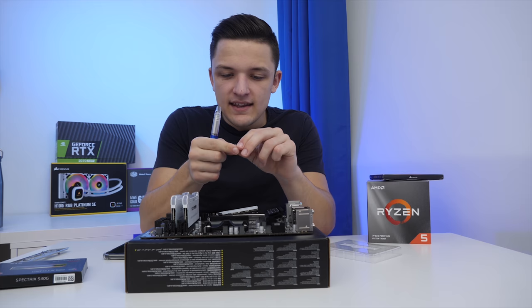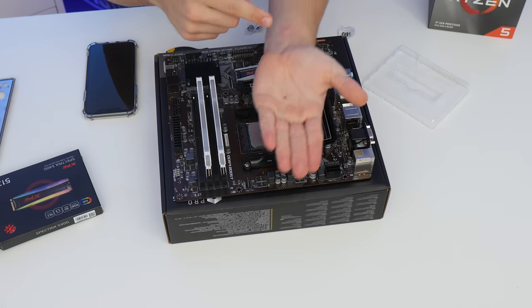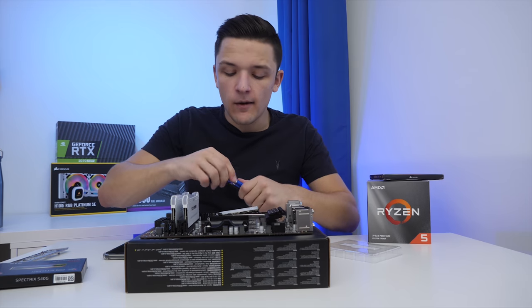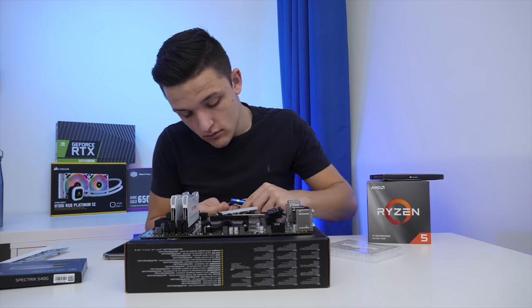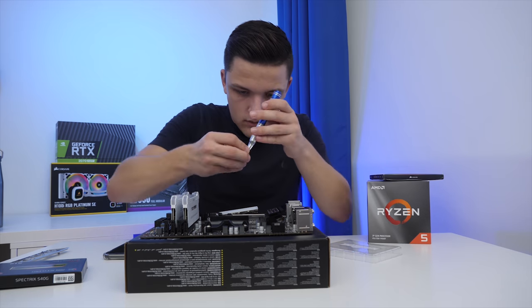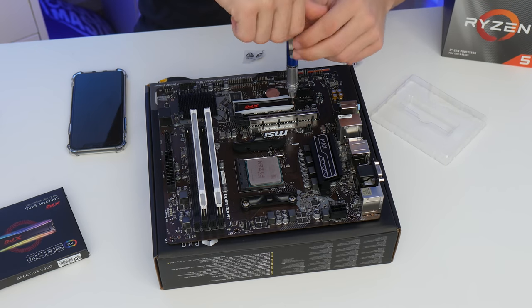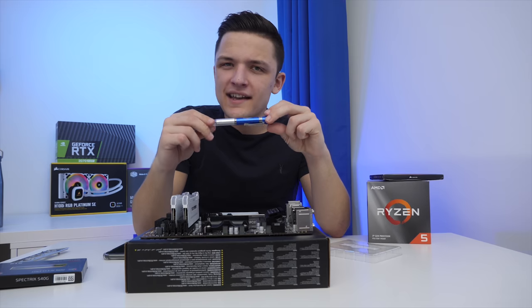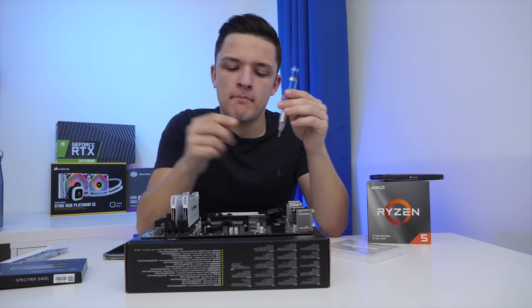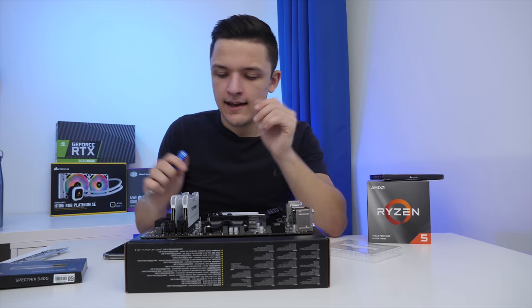All that's left to do then is dive into the motherboard box and find this absolutely tiny screw that we need to secure our M.2 SSD down with. Although it is slightly ironic, I'm using a Samsung SSD screwdriver pen to install an Adata SSD.